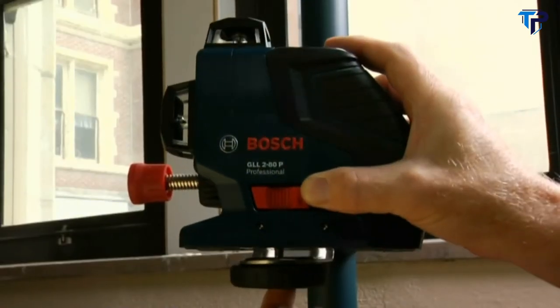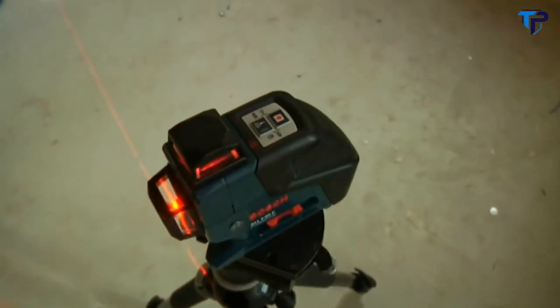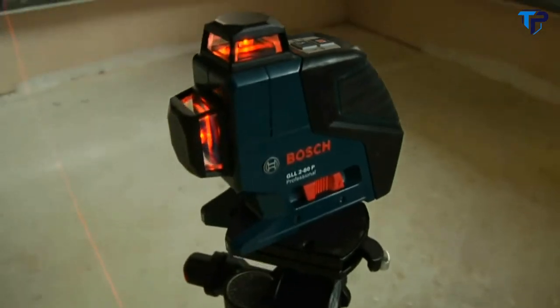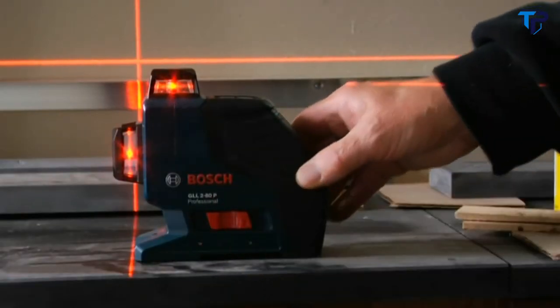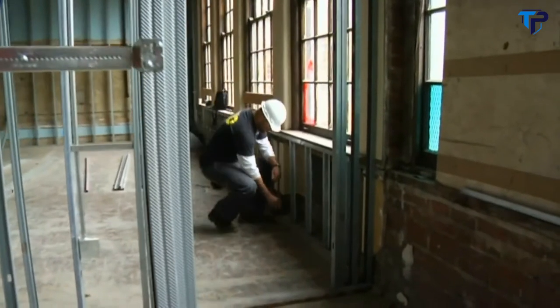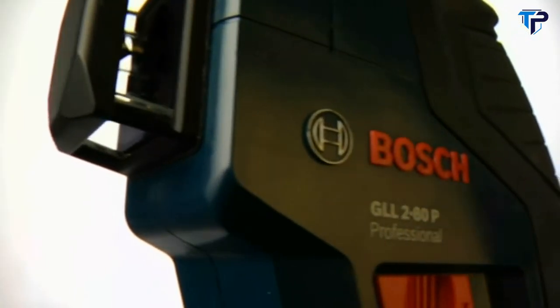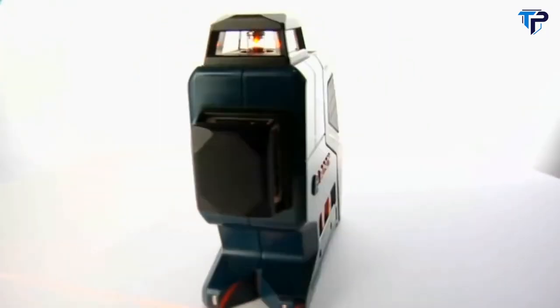Add built-in magnets and dual mounts that quickly attach the GLL-280 to any tripod, positioning pole, or steel fixture, and you've got a versatile laser that makes quick work of every application from a single setup. Accurate, compact, versatile, and affordable — the Bosch GLL-280 makes advanced 360-degree dual-plane technology accessible to a whole new market.